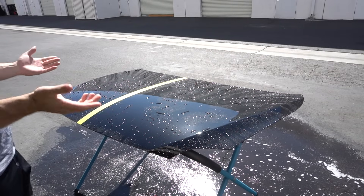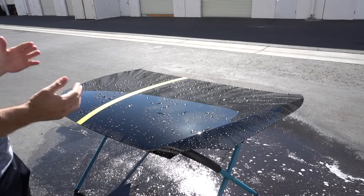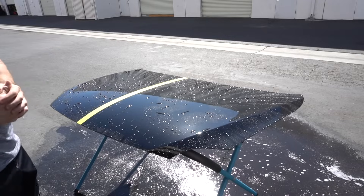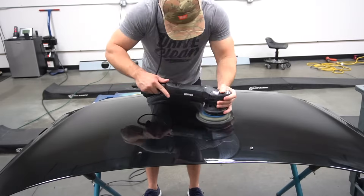So once again, feel free to do your own testing — your own results. We'd love to see the feedback; we're always looking for ways to improve. Let us know what you think. You can see how both coatings held up in our durability testing.